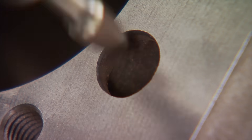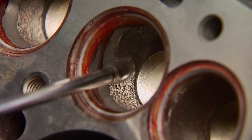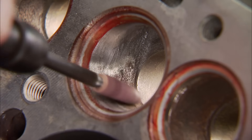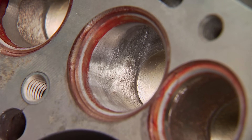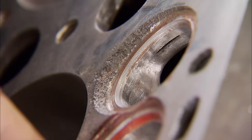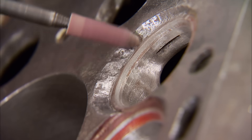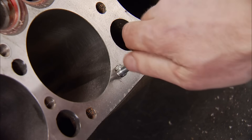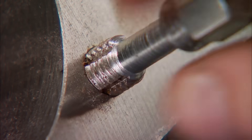We'll also clean the passages in the deck surface. The throat area of the intake was opened up during the valve job — this causes the short side radius to have a harder transition, which restricts airflow. So by using a grinder and a cartridge roll, we'll smooth it out to increase the intake runner's airflow. The exhaust side gets the same treatment. We're also making a smooth transition for the airflow to come through the curtain area — which is between the valve's face and the valve's seat when it's open. While John continues porting, I'm using a thread chaser to clean every tapped hole in the block, making sure the threads are clean and the bolts are properly torqued during assembly.